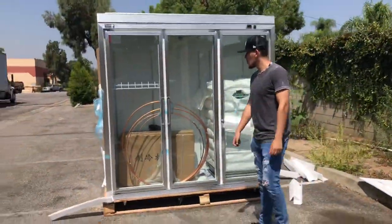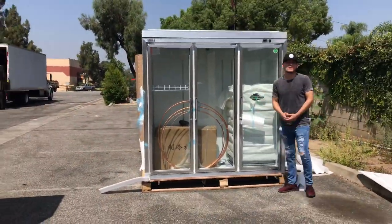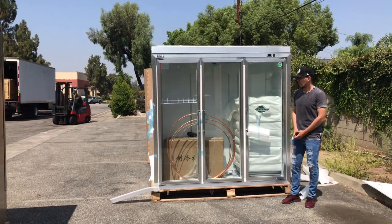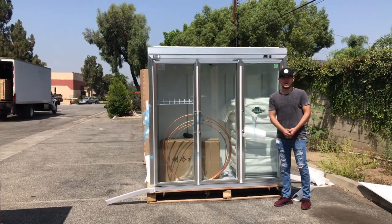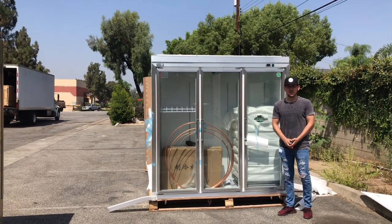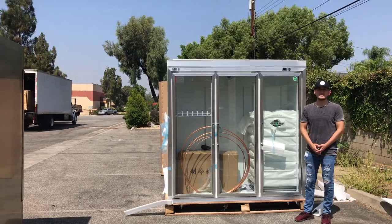That's a little demonstration on this three glass door refrigerator. If you have any other questions or are interested in one of these units, feel free to visit our website at CoolerDepotUSA.com. All units and pricing will be listed there. You can also give us a call for any questions. Thank you for watching.